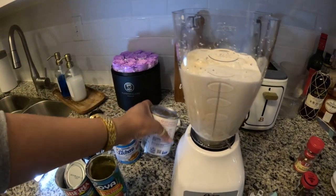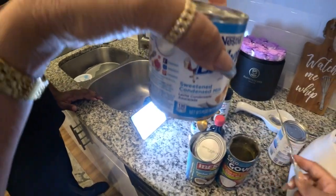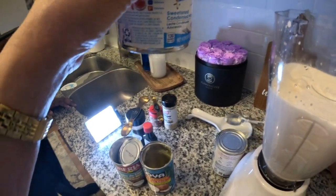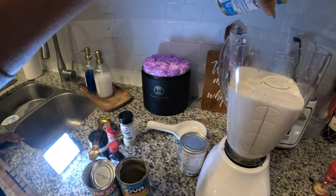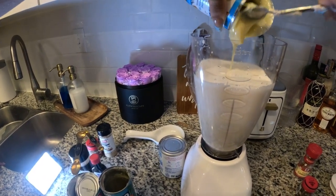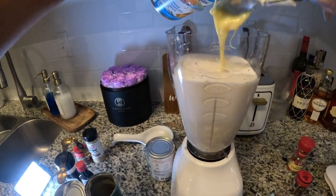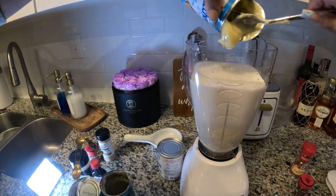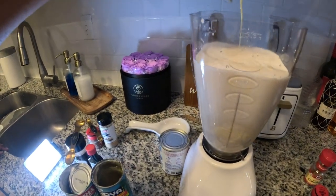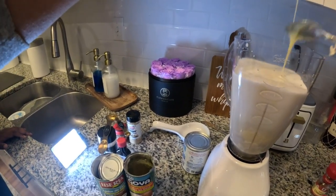After the evaporated milk, you got la lechera — the sweet condensed milk. Depending on your vibe, if you like sweet stuff or not, you can either do a whole can or a half. I'm definitely putting liquor in mine, so I'm just gonna do the whole thing. Make sure you use a spoon because this thing is thick thick thick — like my Puerto Rican girlies!